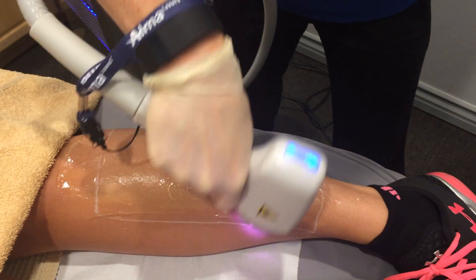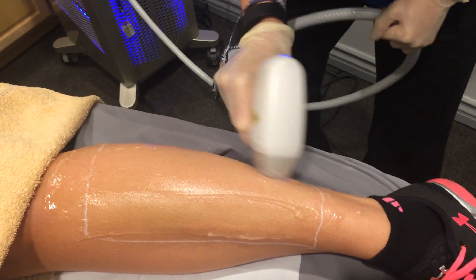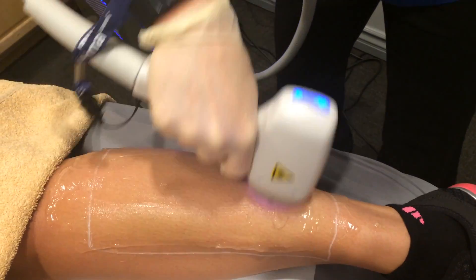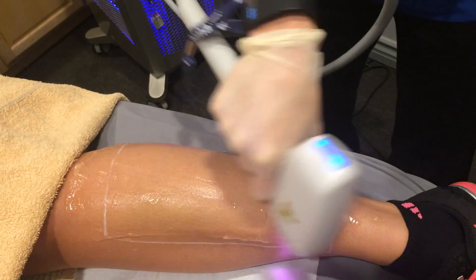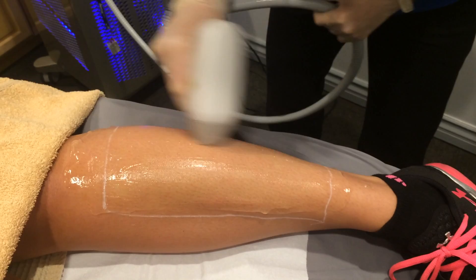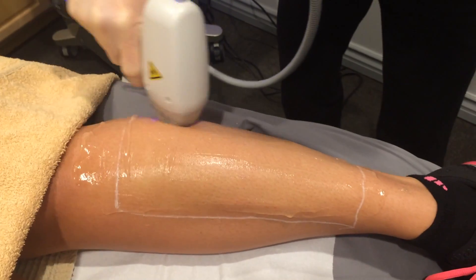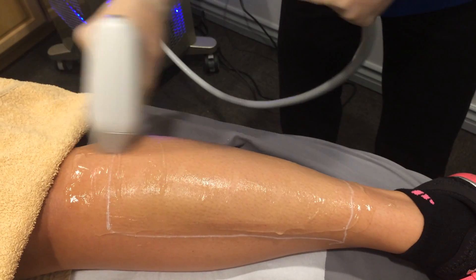The great thing about this technology is we can really treat a lot of different skin types, all the way up to a pretty dark type 5 and actually even a type 6. Our patients that we've tried this on already are absolutely loving it, especially compared with the old technology that we used to have.